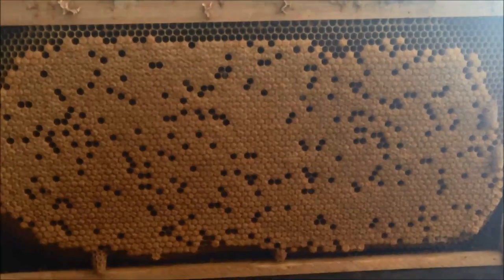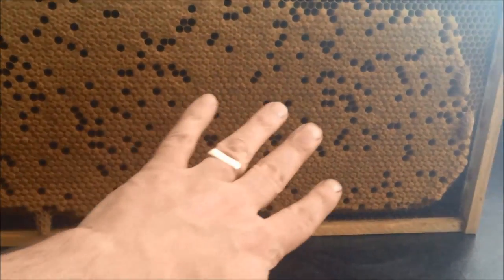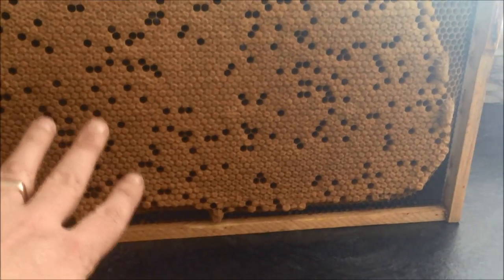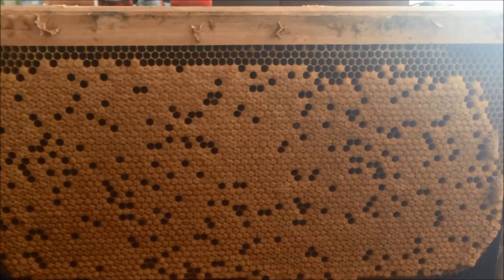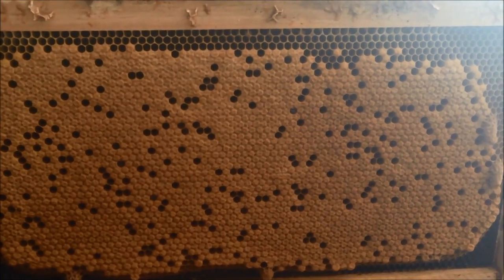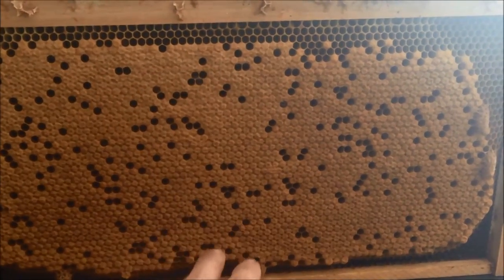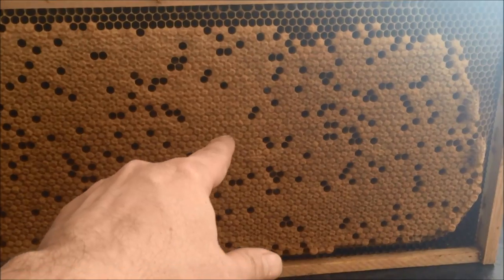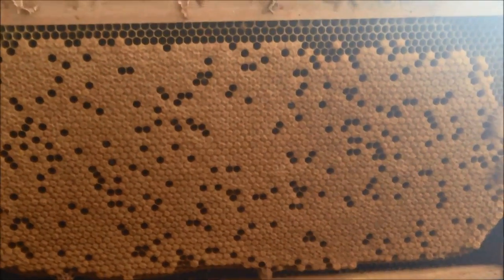This is one of my frames. I moved this frame which is all full of capped brood. Those used to be eggs that the queen laid in each of the cells, and then the workers feed them for about a week, 10 days. Then the eggs turn into larvae. Each larva then cocoons and gets covered over with wax by the workers.